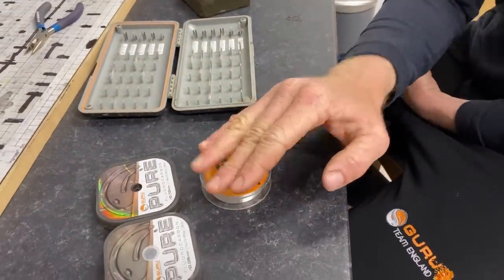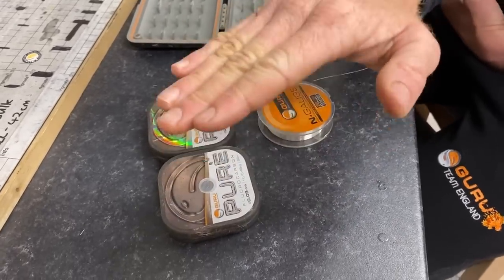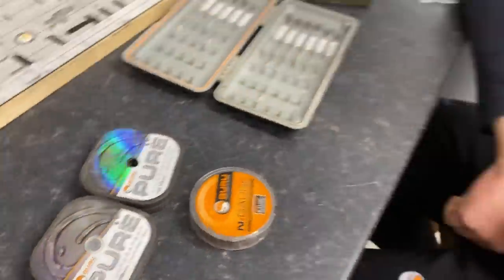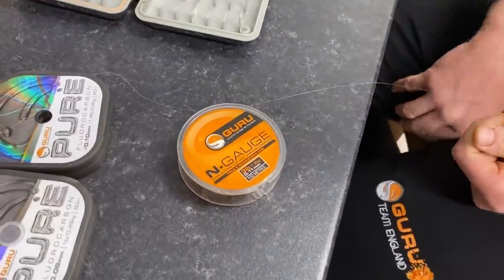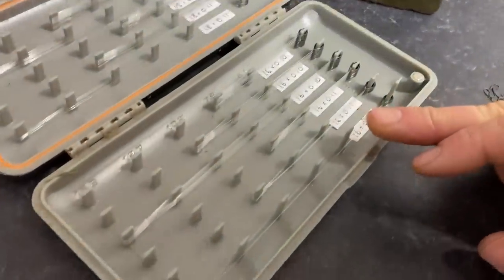For anything really light or wintery, I try and use fluorocarbon. It ties up lovely, it's got a little bit of weight to it which adds stability, and apparently fish can't see it as well — I've never spoken to a roach or a skimmer, but it's definitely not a disadvantage. Since using fluorocarbon for hook lengths in finesse fishing, I've caught loads of fish. Above 0.10, I just use copolymer line — it's Engage — and it's bulletproof stuff. You hook carp on your silverfish rigs and you can't snap it with balanced gear.